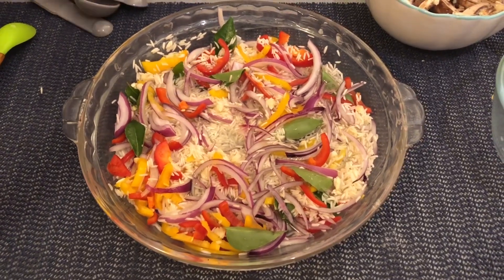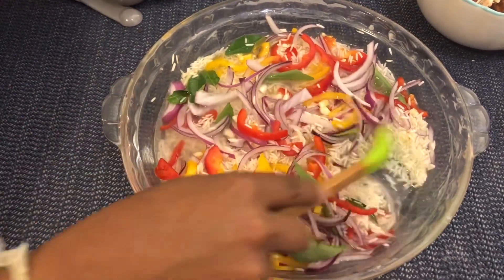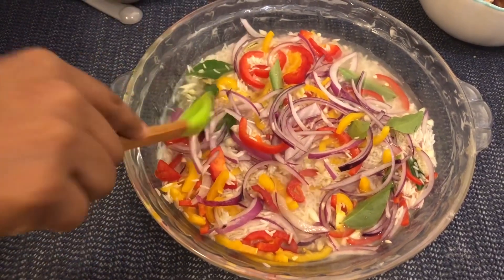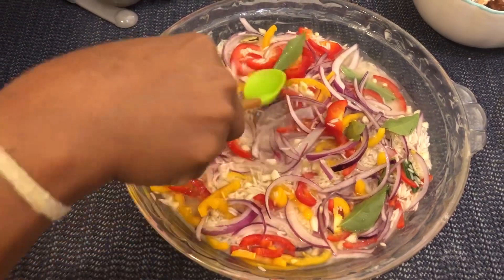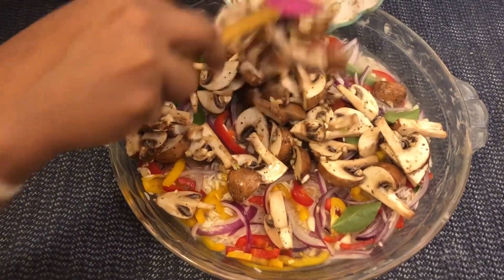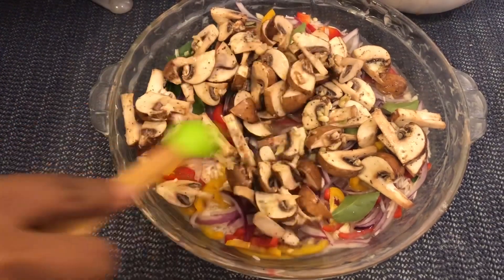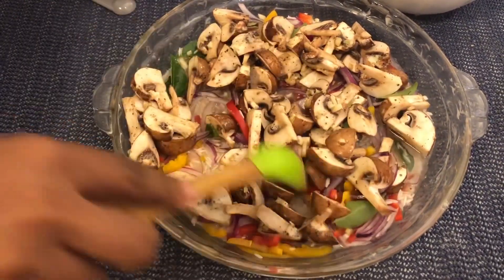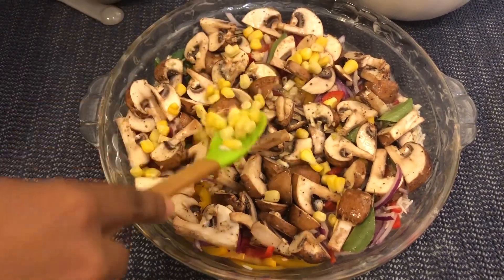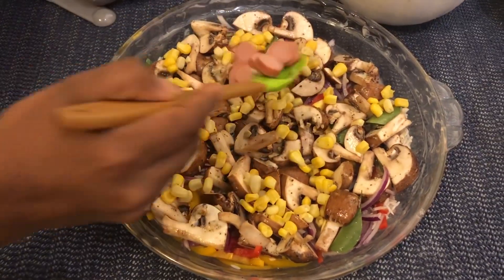We will cook the eggs as well. If you want to add the ingredients, you can add the ingredients. If you want to add the chicken, you can add it. You can also add the mushrooms. By creating a large sauce, we will add the mushrooms. Once it is cooked, we will add in the mushrooms.